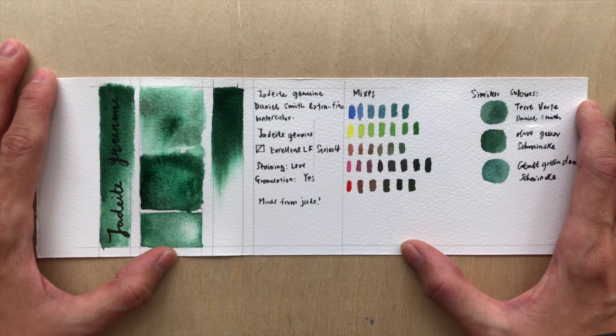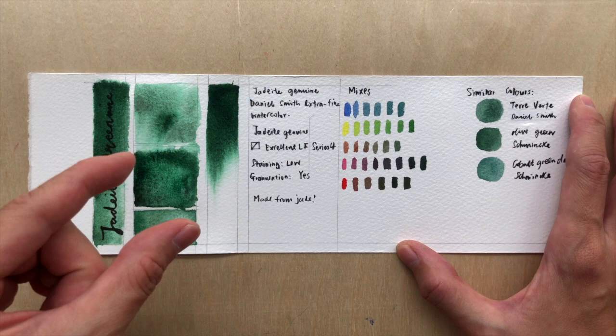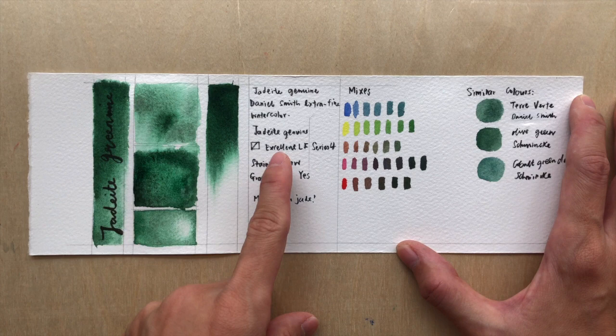It's probably unthinkable for her that we are using it for painting, but anyway. This color doesn't have any pigment information because it's a PrimaTek color — meaning they actually use a real gemstone. Daniel Smith uses a real gemstone and grinds it down to make the color.